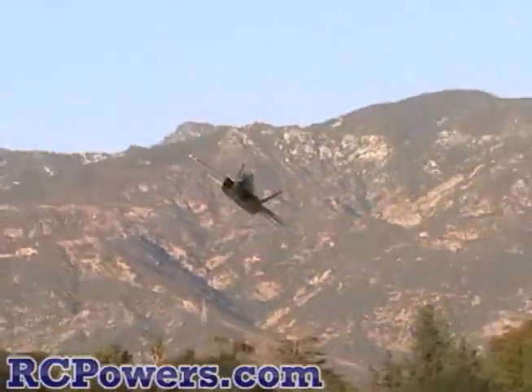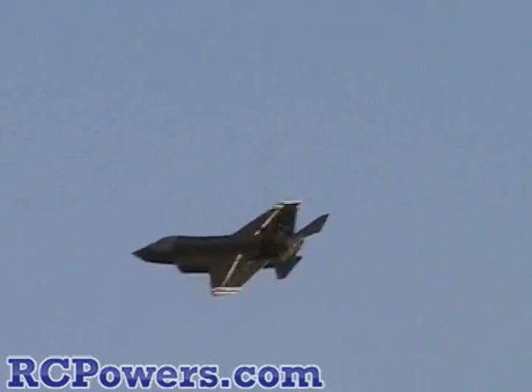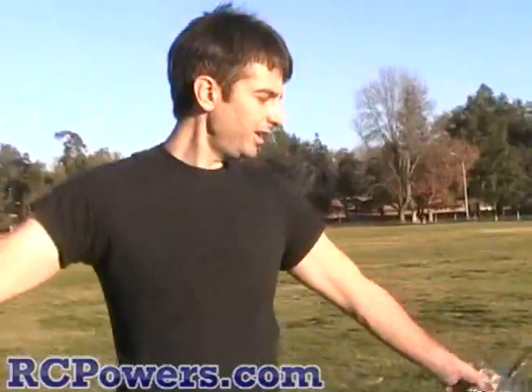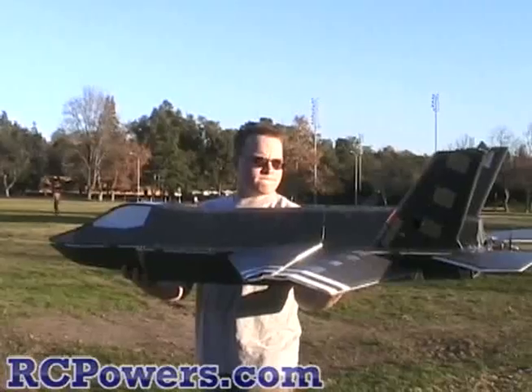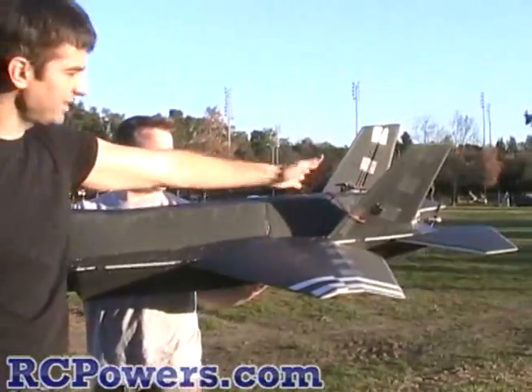The vertical stabilizers might not be tall enough because of all that drag in the front. You remember how I always tell everybody in the video — make your tails nice and tall? Make it big and trim them. I bet you anything that's what it is. This mess up here is creating more turbulence than these little dinky things to deal with.